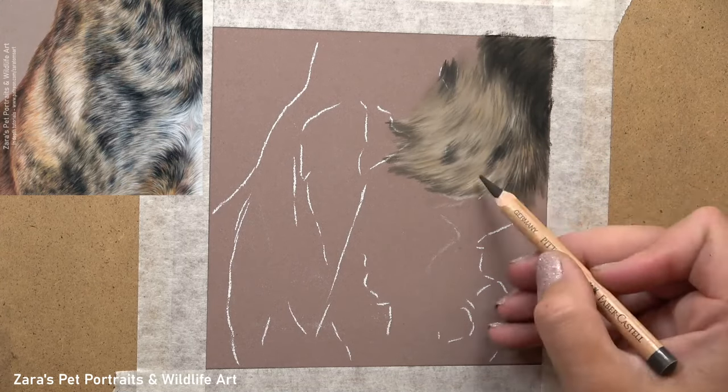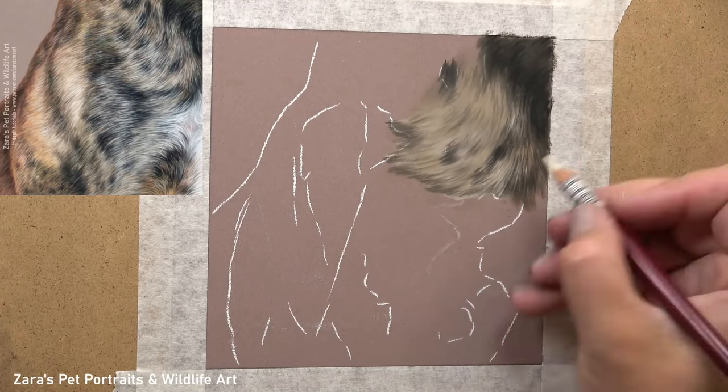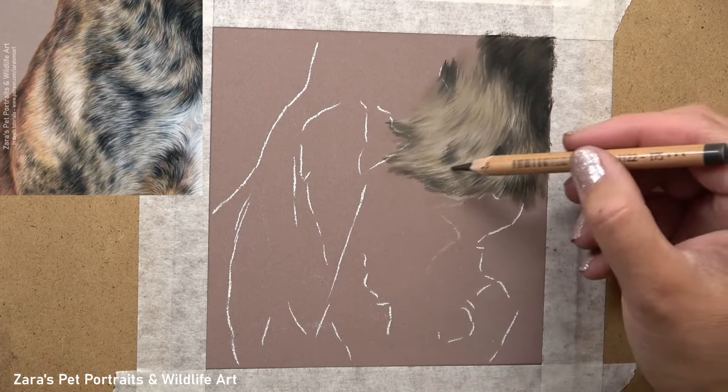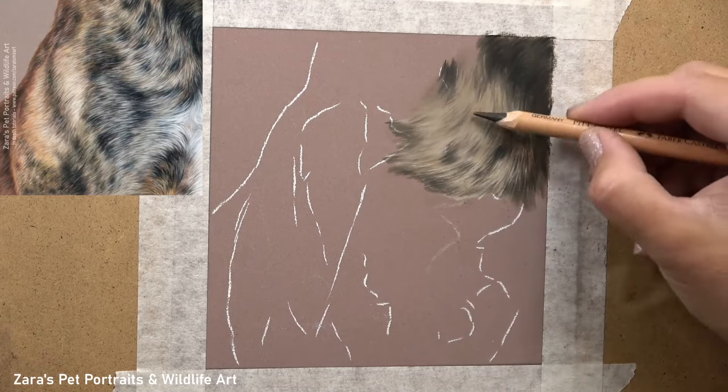If you've seen many of my other videos here on YouTube, you'll know that I put a lot of focus on my base layer stage. I think that it makes it so much easier to build up our details on top.